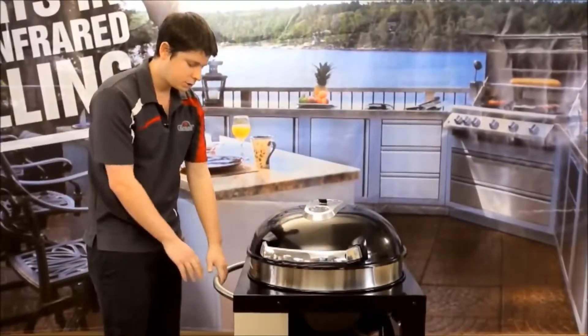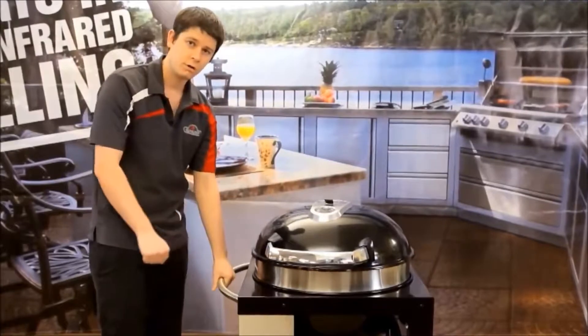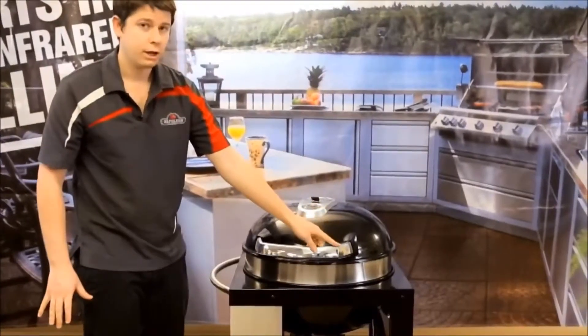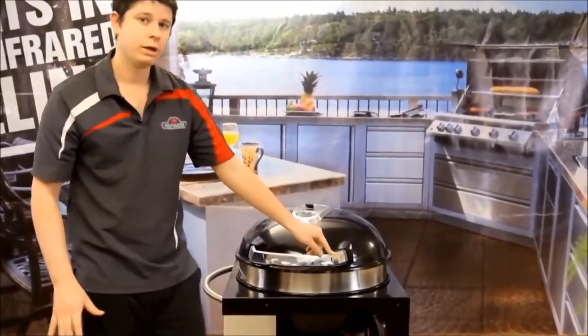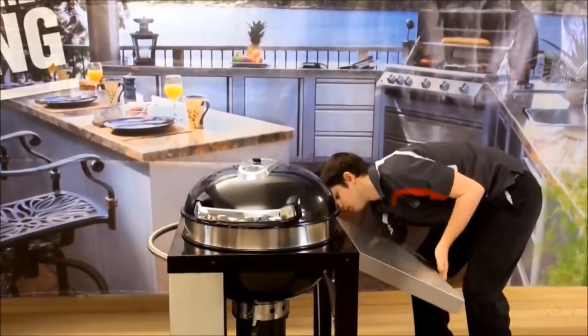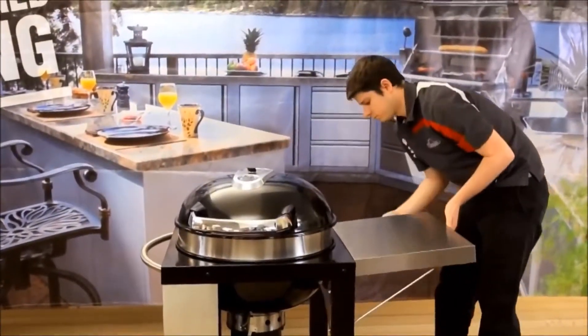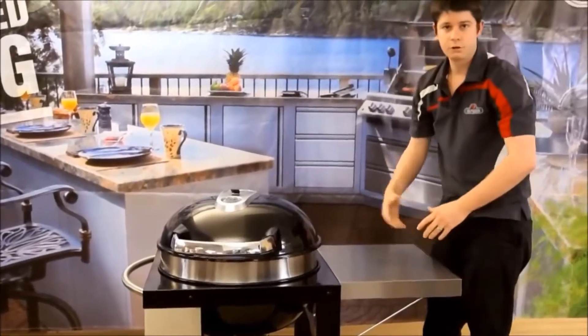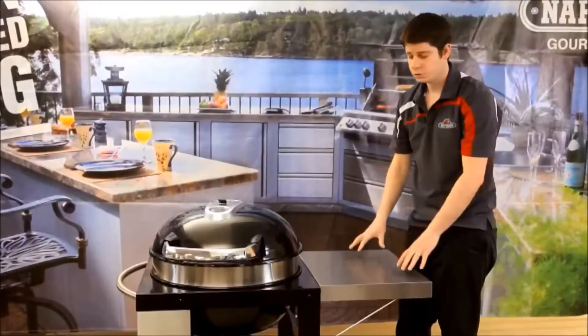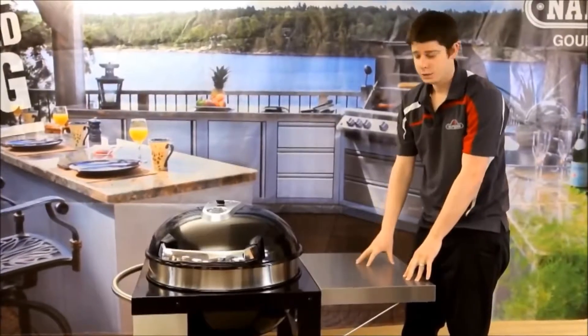On this side we have a nice handle so you can move your cart around easily on the locking casters, and you can also use this as a towel rack. On the other side you can see we have a fold-down side shelf — nice to have for your sauces, spices, and plates when you're putting on your food, making it a nice steady cart with a useful side shelf.